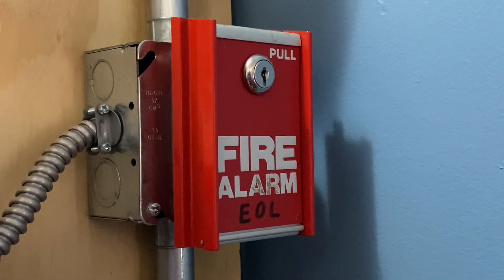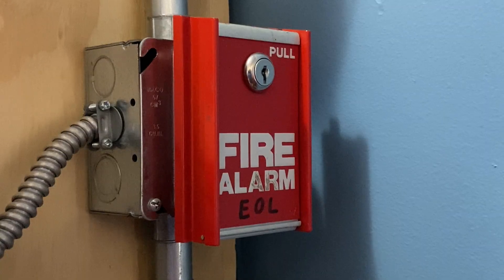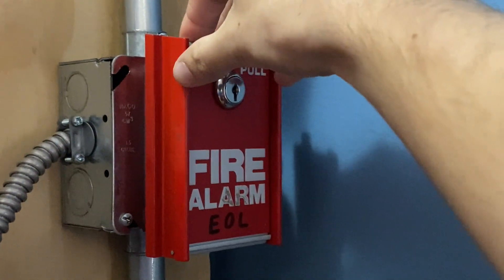To finish off today's test, I'm going to go ahead and pull the FCI MS6. Here we go. Three, two, one.